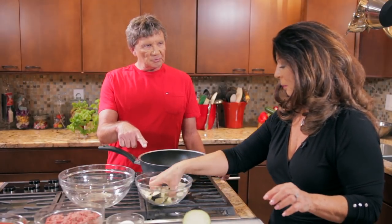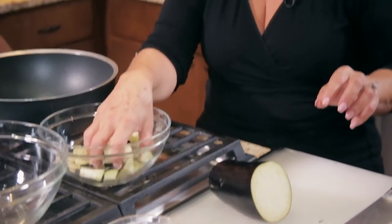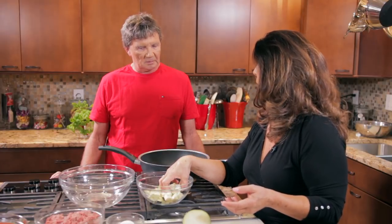Eggplant is like a sponge — when you put oil with it, it absorbs a lot. So by salting the eggplant, we bring the moisture to the surface and it creates a barrier so it doesn't absorb as much oil. We're going to replace the ground meat with the roasted eggplant. It's basically the same meatball mixture — bread, cheese, parsley, onion, and eggs — but we're replacing the meat with eggplant. It's a really nice light texture. So it's a vegetarian meatball — not vegan, but vegetarian.